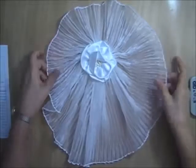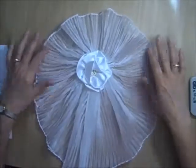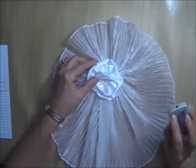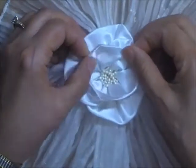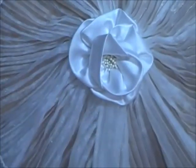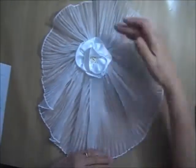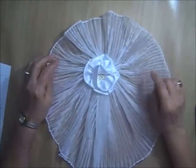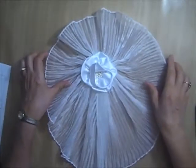Now we switch over to some bows — my bow box was getting overflowing. Bow number one has a crinkly fabric all the way around it with a satin rose in the middle and some pearl stamen in the center. It measures about 15 inches by about 13 inches. I only have one of each bow. I'm asking $2 for bow number one.